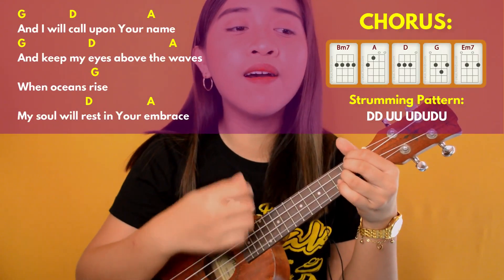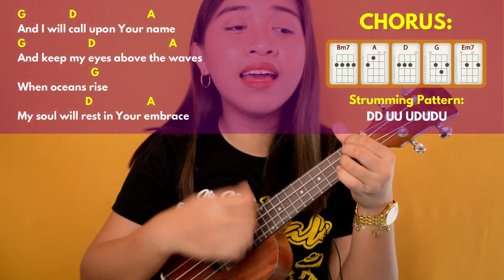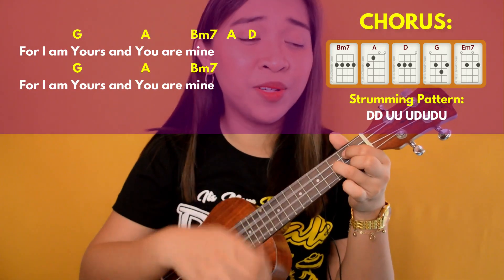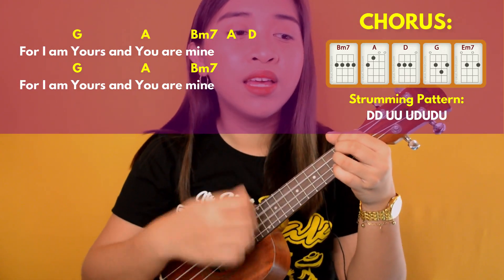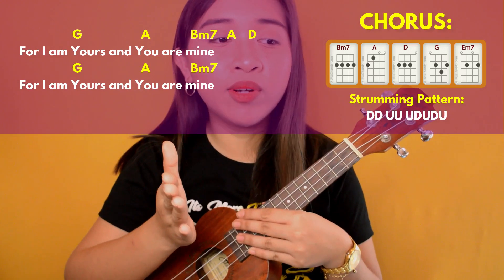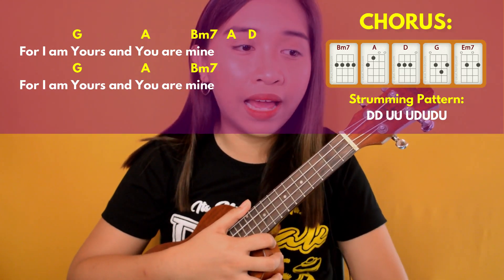After that is the last chorus — we're on the last part of the song. Still doing the same thing. 'And keep my eyes above the waves, when oceans rise my soul will rest in your embrace, for I am yours and you are mine.' Still the same strumming pattern: down, down, up, up, up, down, up, down, up.